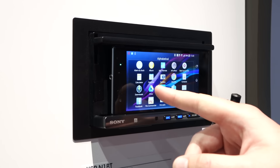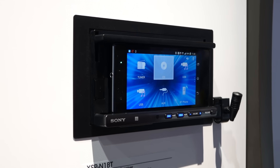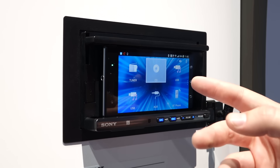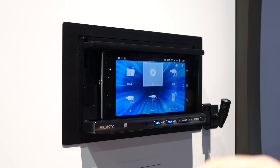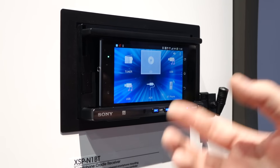What you'll see what I'm about to do now is I'm opening up what's called Sony's App Remote app. Right now this phone is connected via Bluetooth to the receiver — it's not a hard connection, it's all done via Bluetooth. They talk to each other through Bluetooth.